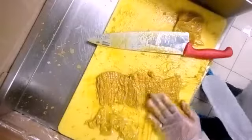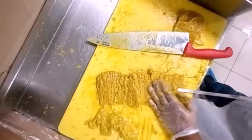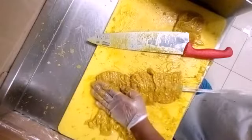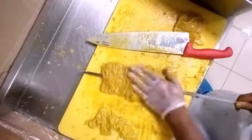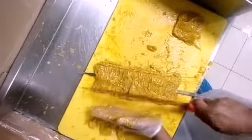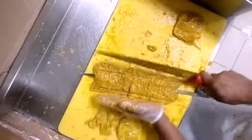I am going to make a piece of the cake and put a piece of the cake.